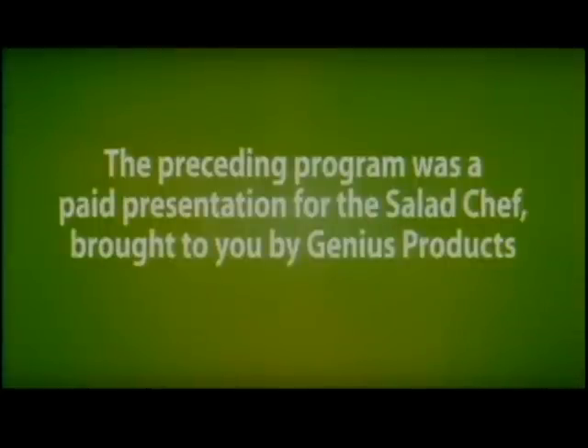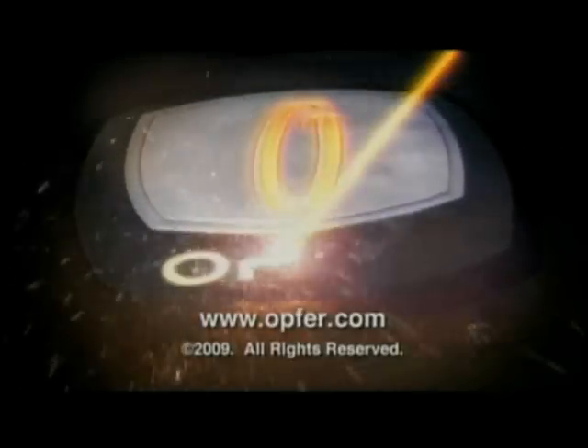The preceding program was a paid presentation for the Salad Chef, brought to you by Genius Products. This has been a production of Opfer Communications, the global leader in direct-to-consumer TV.